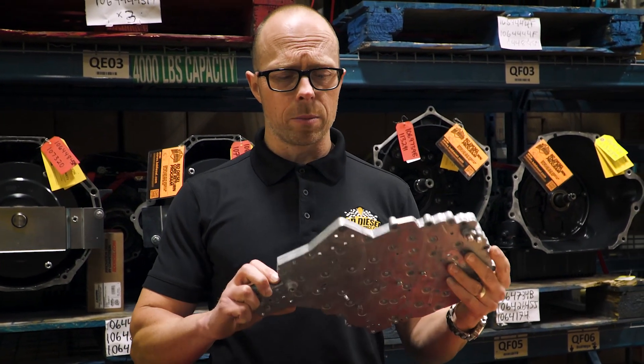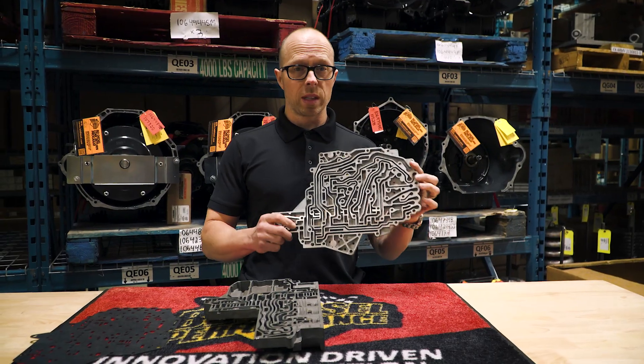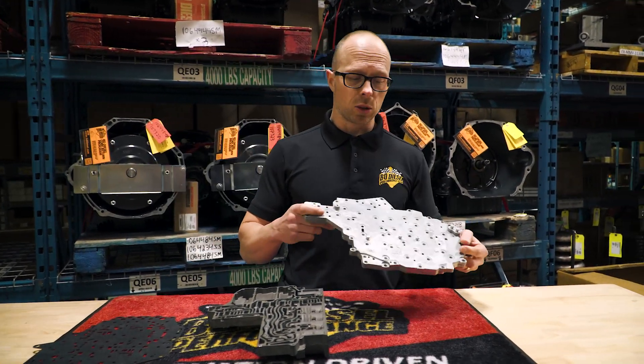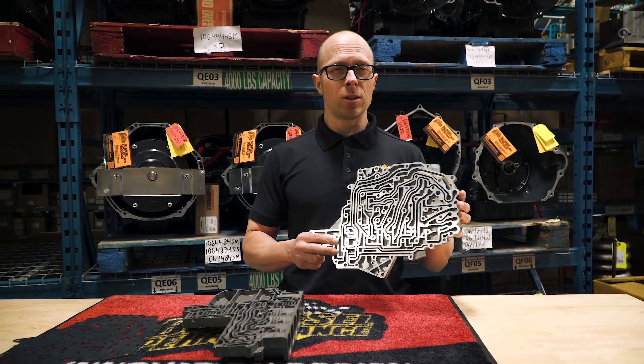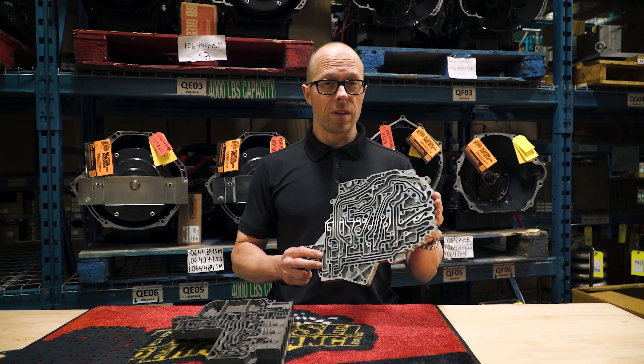This is the piece that everybody's replacing. It looks really nice and the billet piece is always great to look at and show your friends, but ultimately it doesn't really solve one of the main two issues of the 68 RFE valve body.